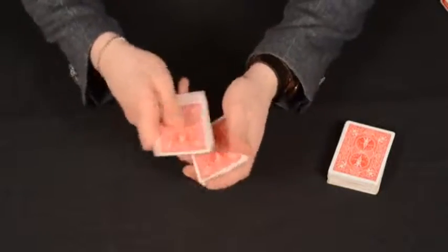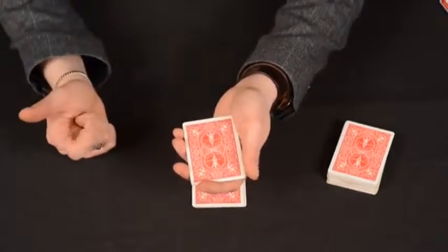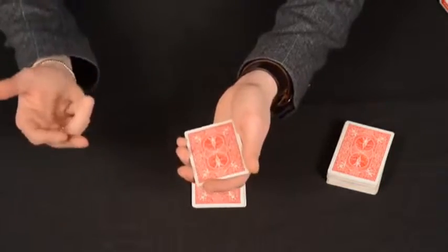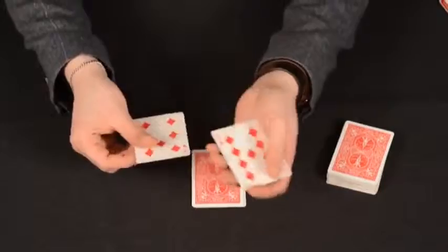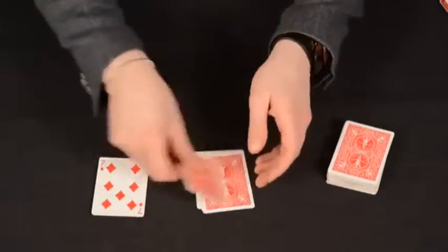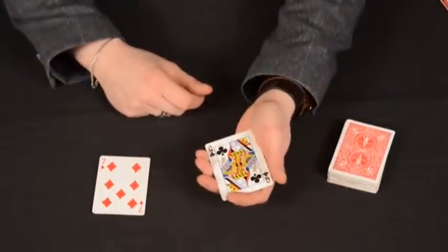But the moment you leave them alone for a bit — it takes about four seconds — one, two, three, four — you should see that these are now indeed all of the red cards, and these ones here are now all of the black cards.